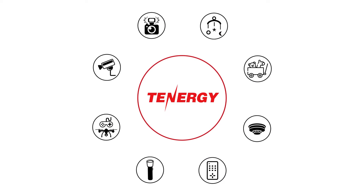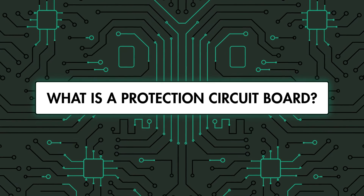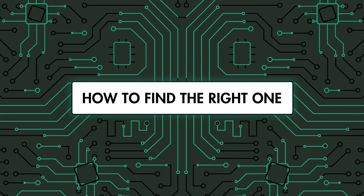Hi everyone, welcome back to the 10G channel, where we discuss everything related to power. In today's video, we'll explain what battery protection circuit boards are, and we'll guide you to finding the right one for your DIY project. Let's get started.